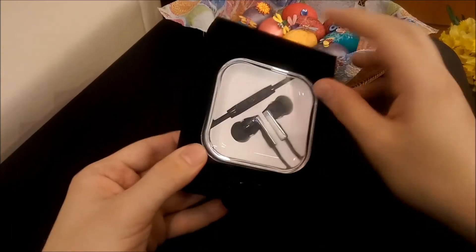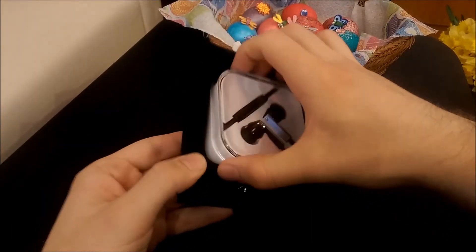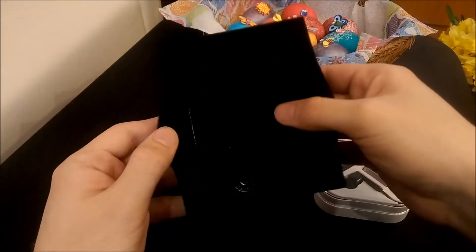Now to the headset itself. Very nice box — I really like the presentation. Let me pull out the box. I wonder if you can reuse this packaging.